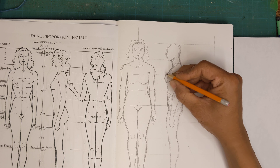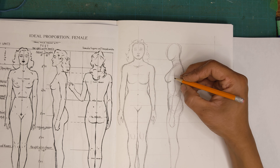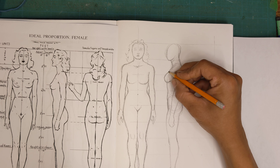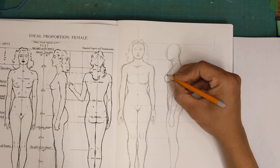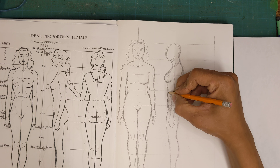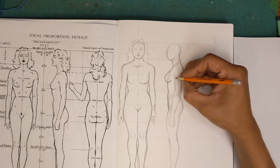Breasts have a certain amount of weight to them, so they sag. The curve on the bottom is very different from the curve on the top. It's kind of a teardrop shape as it hangs out.